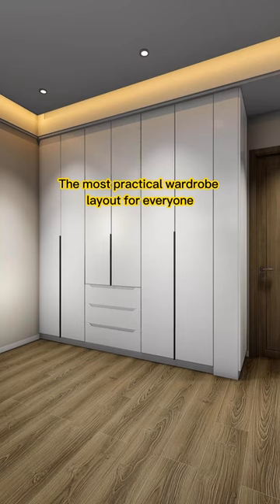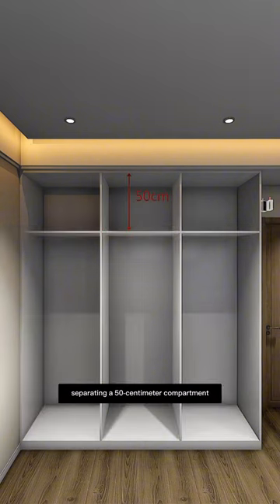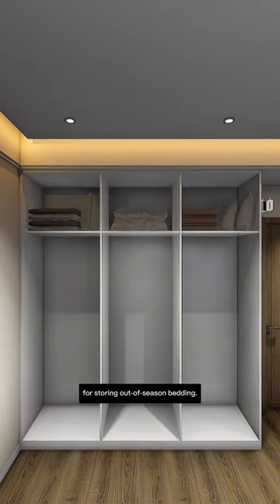The most practical wardrobe layout for everyone: create a top wardrobe with a partition at the top, separating a 50cm compartment for storing out-of-season bedding.